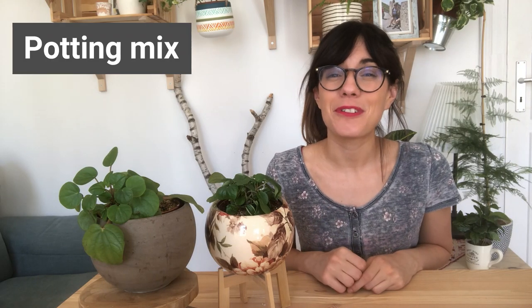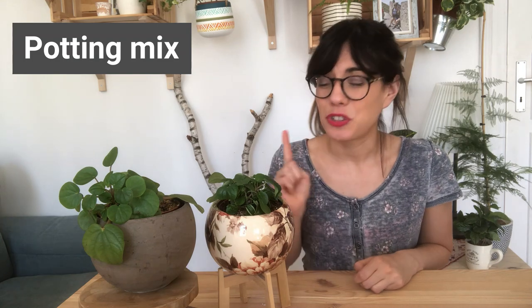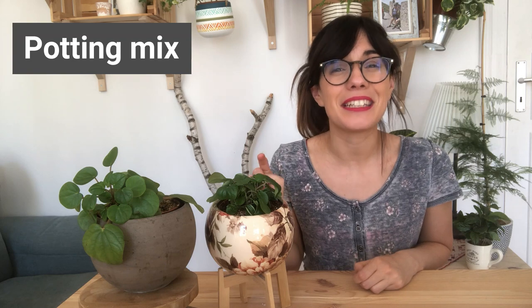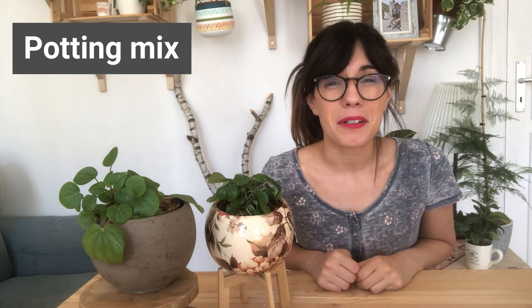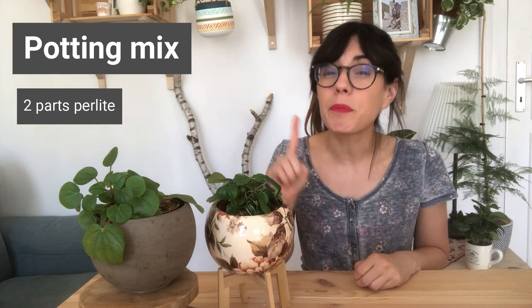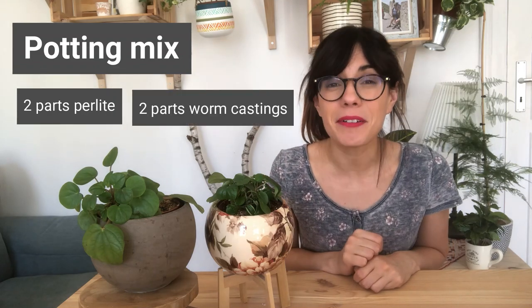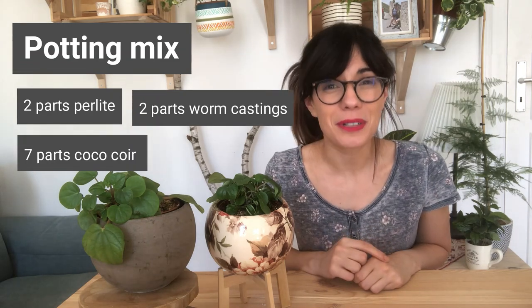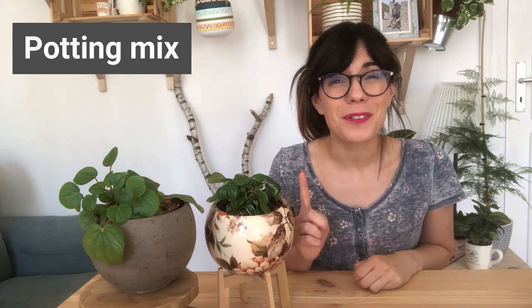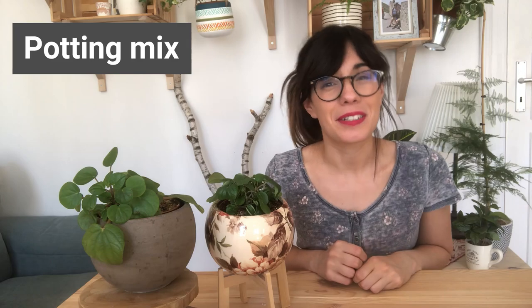In terms of potting mix, you can use an all-purpose houseplant potting mix for your plant. Drainage is very important with this plant, so make sure that you have perlite in the potting mix. If you want to make your own potting mix at home, I recommend two parts of perlite or pumice for drainage, two parts of worm castings, and seven parts of coconut coir. Another way to increase drainage is to add some rocks at the bottom of the pot, and of course get a pot that has drainage holes. This will help you prevent overwatering.